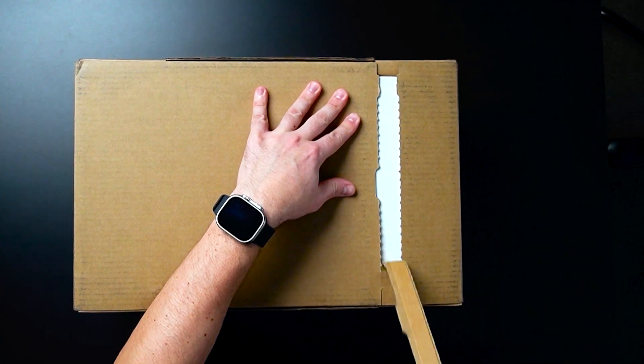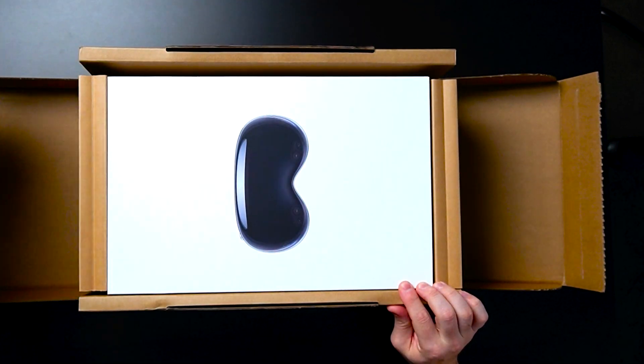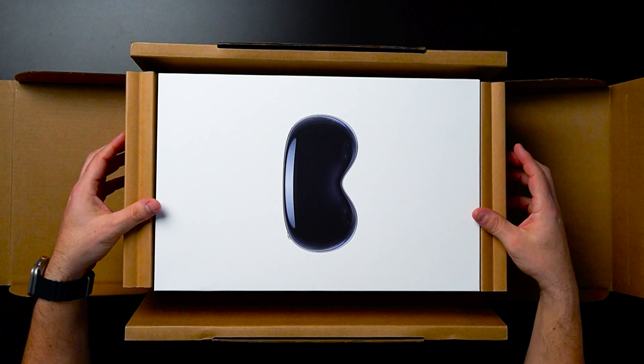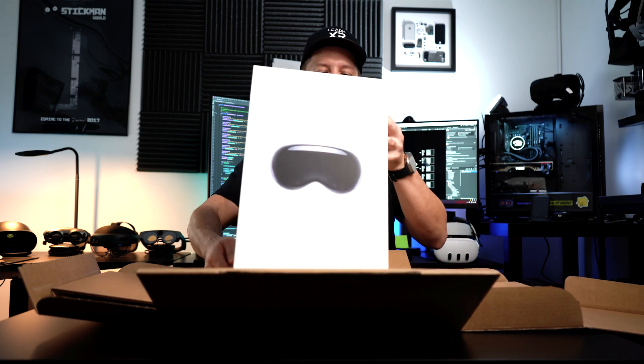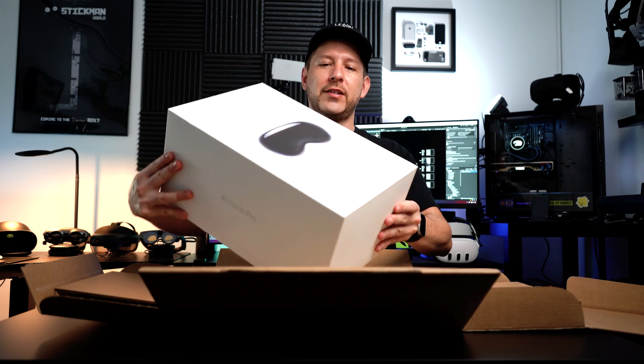Let's see what we have in here. Some of those nice sounds and nice minimalistic packaging from Apple, which is really, really amazing. So here we got the Vision Pro, guys — beautiful, beautiful box and packaging. You guys can see it here pretty well. I'll show you multiple angles.